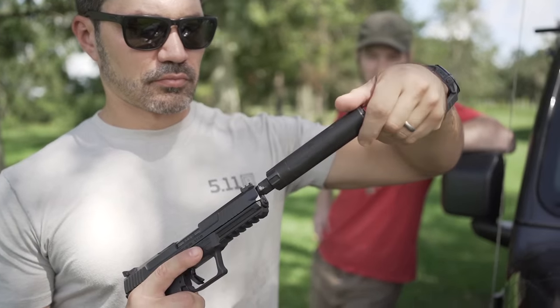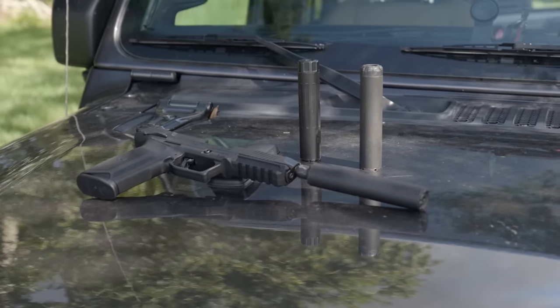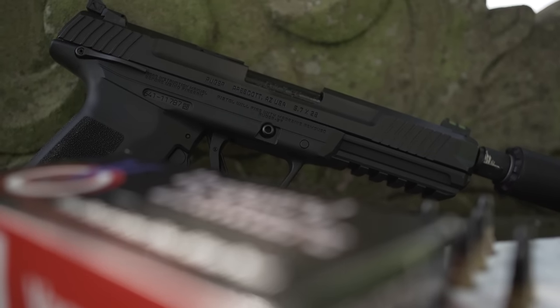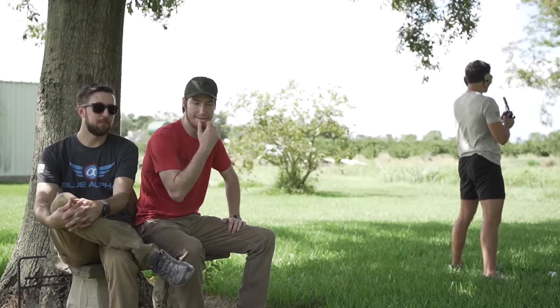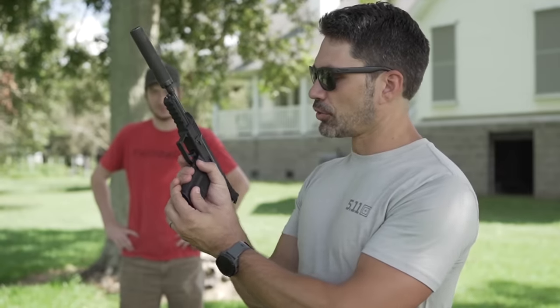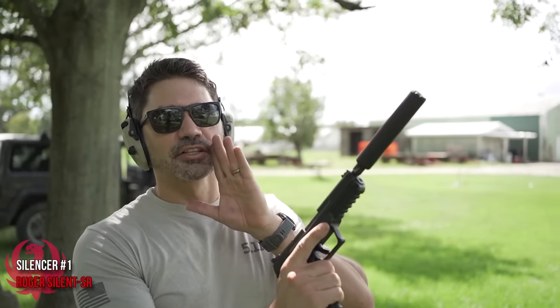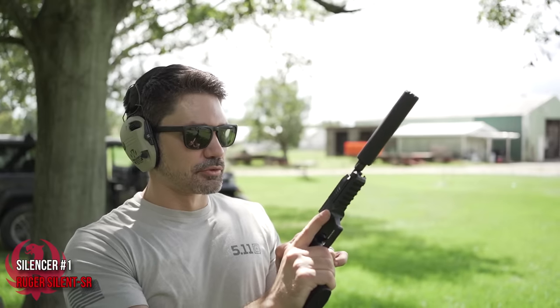Let's see if we can do a blind taste test once my ears stop ringing. We're going to get three different suppressors — one from Dead Air, one from SilencerCo, and one from Ruger — all made for 22s. We'll pop them on the 5.7, and my friends Ryan and Brendan are going to try to tell us which one sounds best. Silencer number one — the guys don't know this, but this is the Ruger Silent SR, or as I like to call it, the Silent Sir. Supersonic ammo.